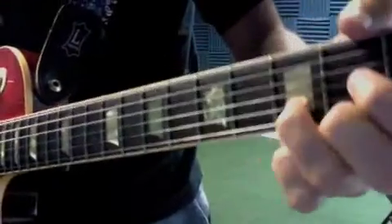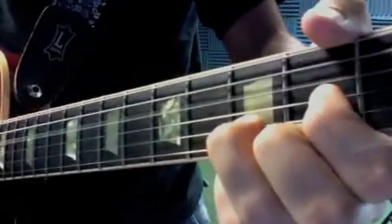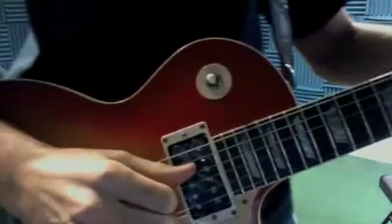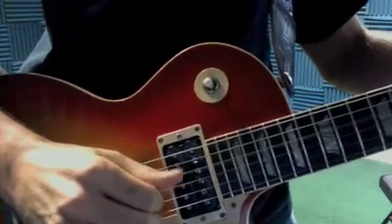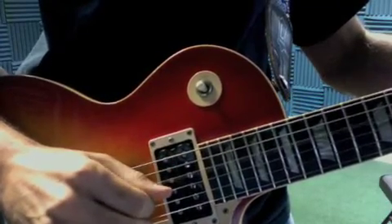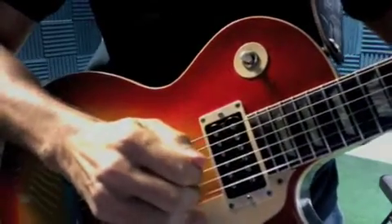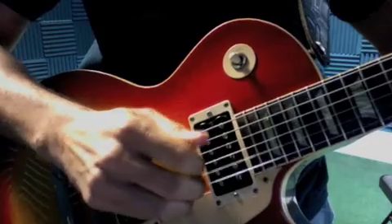Here's the fingerstyle picking technique we're talking about. Playing a D chord, watch my right hand. My thumb strikes and holds down on my first finger, and then with my other three fingers I'm plucking up on the G, the B, and the E strings. I pluck them up and tuck them in.